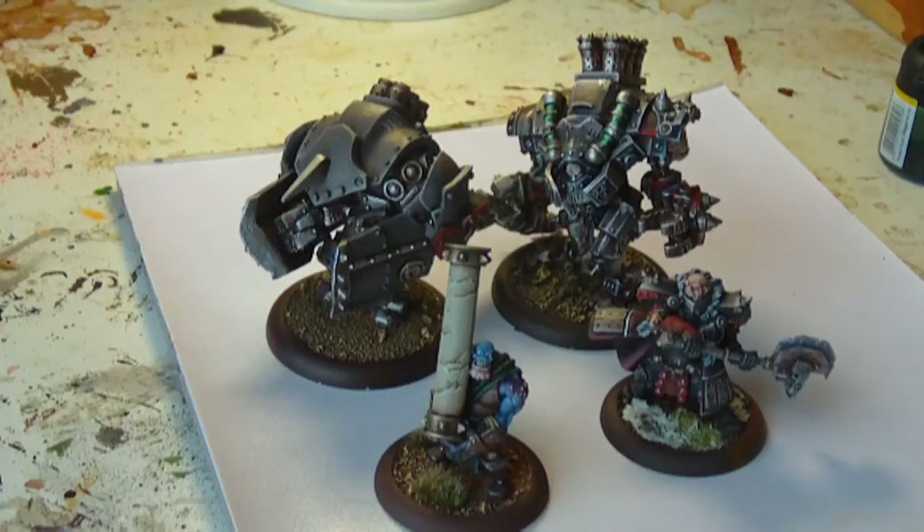We're going to be going over some different techniques today. I've got some models in front of you with different metals on display. We've got some discoloured iron, some brass, some goldish effects, just to show the range of models that can have metals on them. I'm going to quickly talk about the properties of metal, then look at some reference photos, and then get on with the technique.